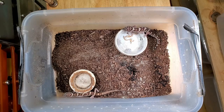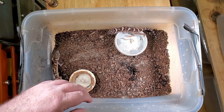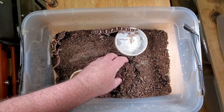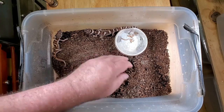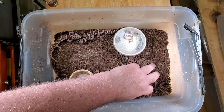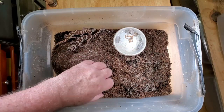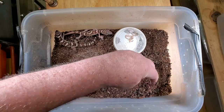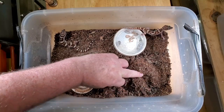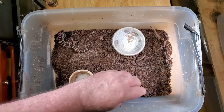It looks like they're getting a little anxious being out like this, so I'm going to go ahead and real quick check for eggs and we'll see if we have any. Hopefully they don't get too rambunctious and try to leave the enclosure on me. Checking for eggs is a simple matter of just digging through the substrate in this moisture area and seeing if we have eggs. It looks like we don't today, although I do have a couple in the incubator, and I do have one baby that I'd like to show you.